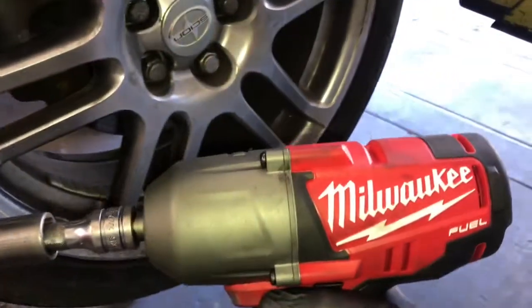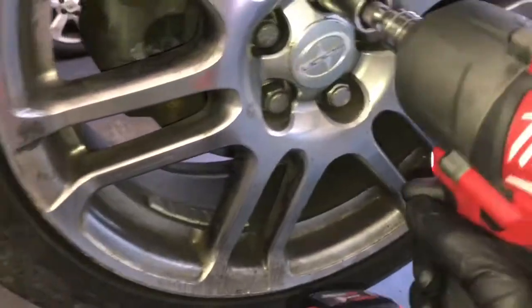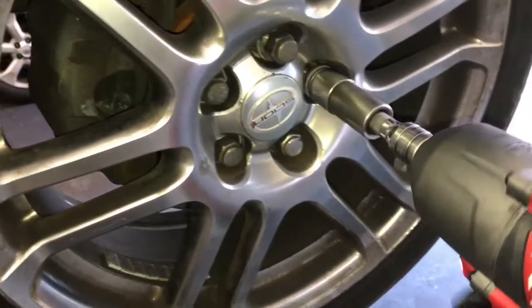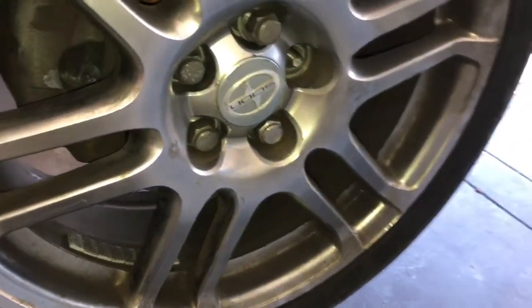You need to get your vehicle up in the air if you're doing this in the shop, or use floor jacks and jack stands if you're doing it at home. Make sure the suspension is hanging and remove the driver side front wheel.